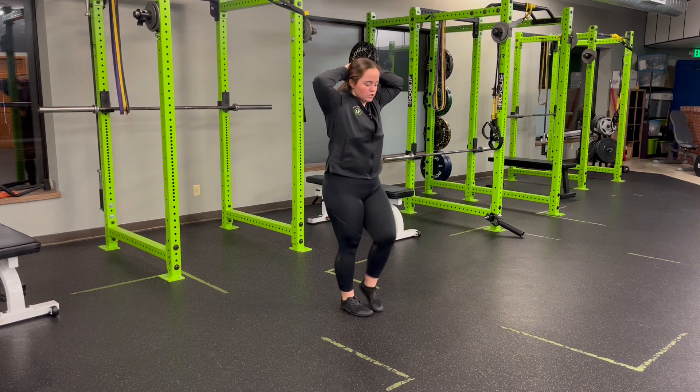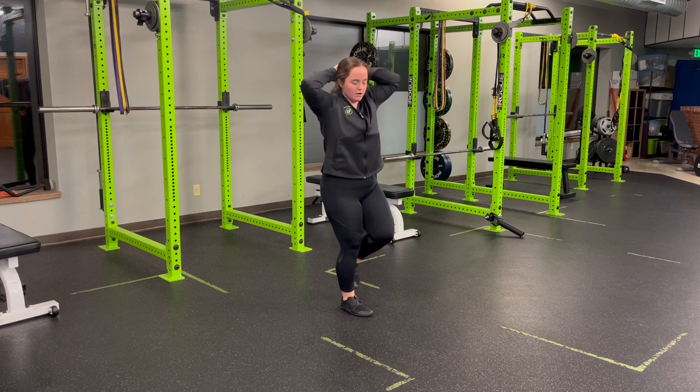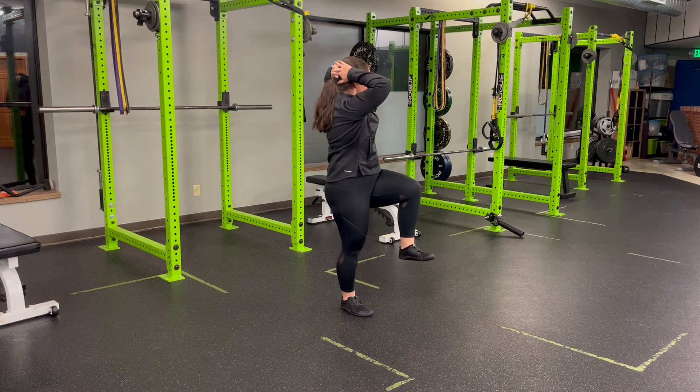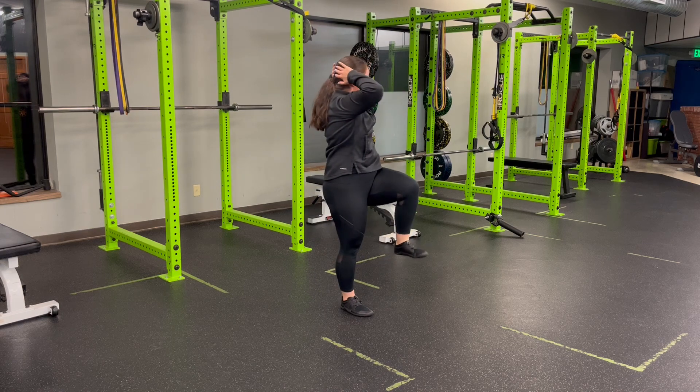I'm going to first perform my reverse lunge, taking that step back, turning my chest over my knee — not my elbow. I'm going to come straight from there into my high knee, staying on one side, turning through and back over.